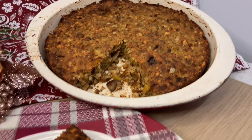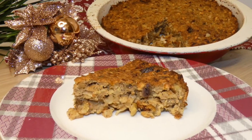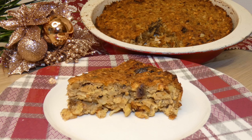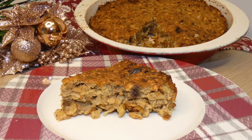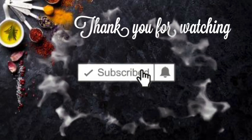Please try this, and if you do, don't forget to leave a comment below and tell me how you thought this recipe was. If you haven't already, please like and subscribe to my channel, and I'll see you in the next video. Bye guys!